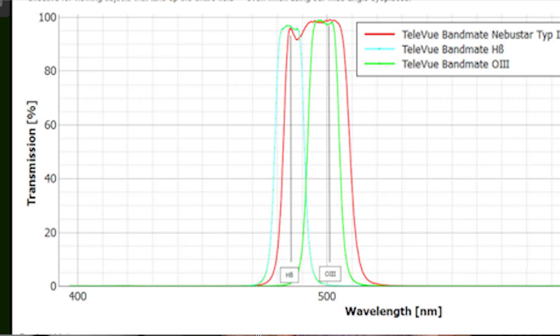The Bandmate filter allows in light from about 475 nanometers to 525 nanometers. Because the Bandmate and all UHC filters only allow a narrow band of light, they significantly darken the background to provide better contrast when viewing faint emission nebulae and planetary nebulae, although O3 filters generally work better on planetary nebulae.